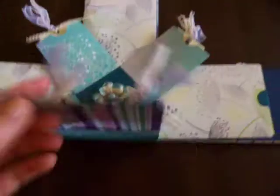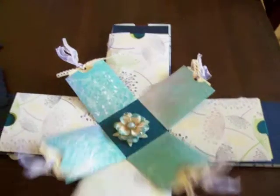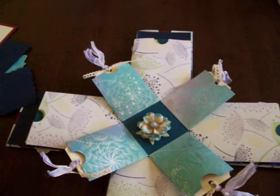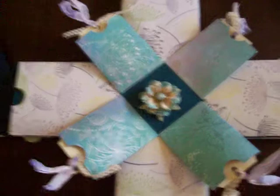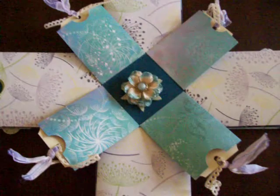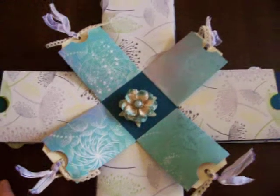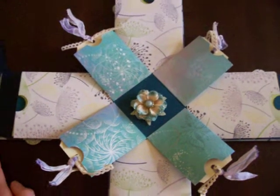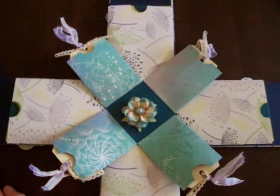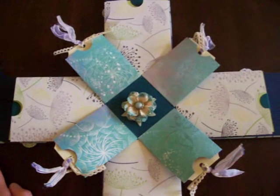And yes, so that's everything. The papers — I'm not sure what they are. I couldn't tell you because I've thrown the pieces of paper out with the names. I just found them at my local scrapbooking store — she picked them out. I don't think they're from the one range; I think they're a couple of different ranges. Thank you for watching. Look out for the rest of my Christmas projects that I've been working on coming soon. Bye.